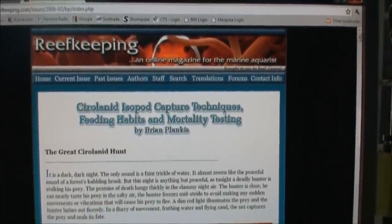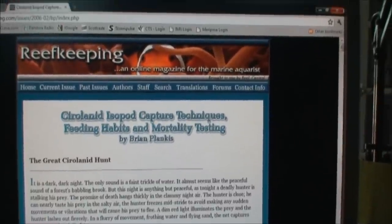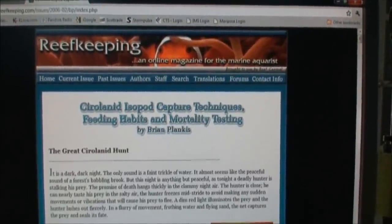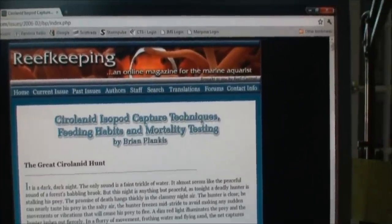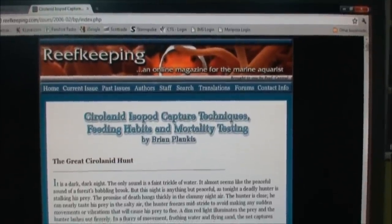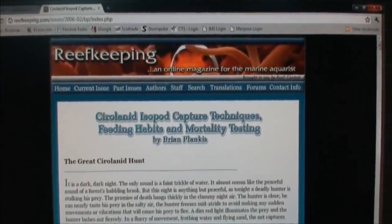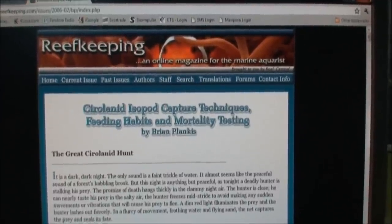You'll want to go to reefkeeping.com — I'll put the link in the description bar. Check out the article in case you find any in your tank. The only way you're going to see them is at night with a flashlight, because they only come out at night. I hope this helped anyone who might have seen these or didn't know what they were. Until next time — probably another week or so — I'll have another video. I'll be leaving out of town, so if I don't speak to anyone, have a great Memorial Day weekend and we'll see everyone later.